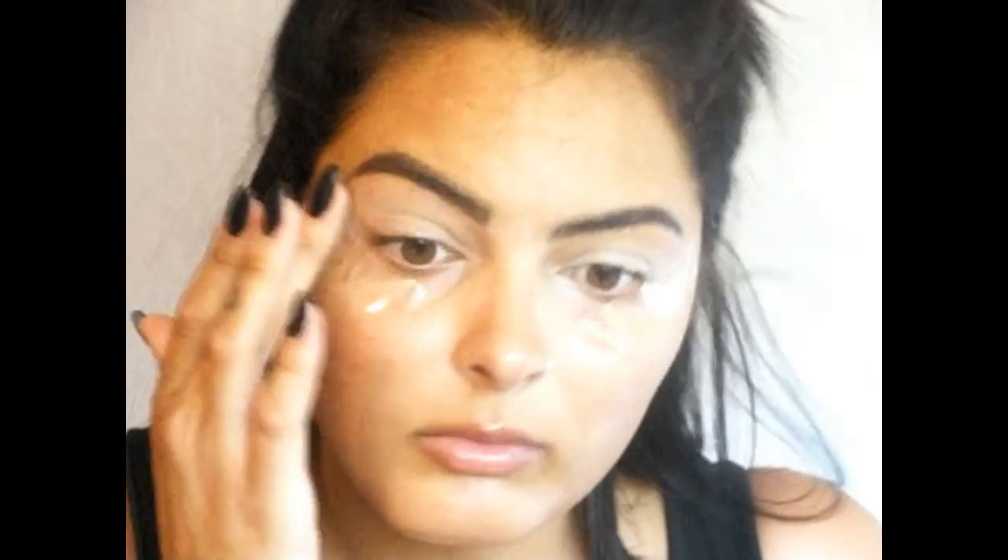I'm going to prime my eyes — you can use any concealer, but I went ahead and used the Maybelline Fit Me Concealer in Sand, which I'll also be using later. I'll put a dot of that on and use my finger to blot it out so we have even coverage all over the eye and don't have any creasing later when we put on eyeshadow. I always make sure to bring it up to the brow so it's even.